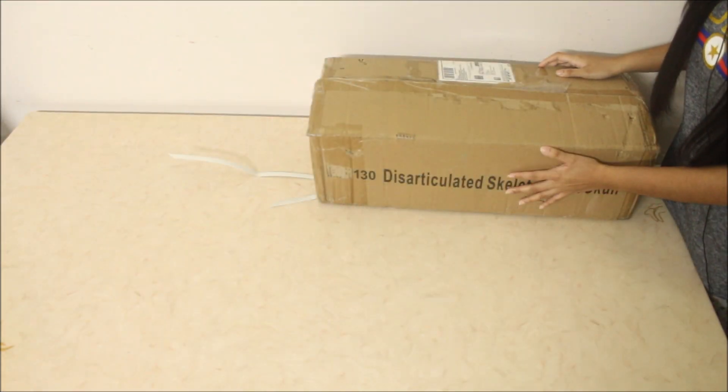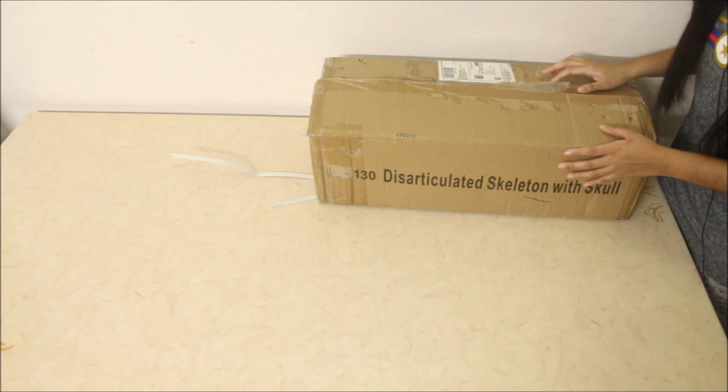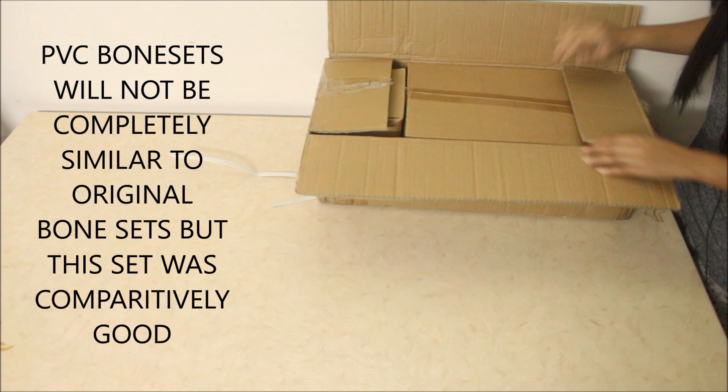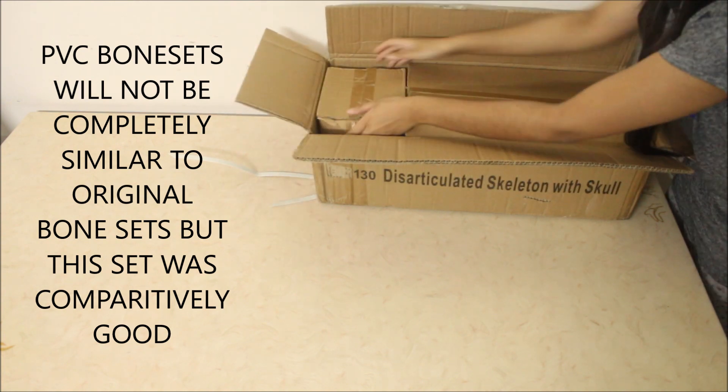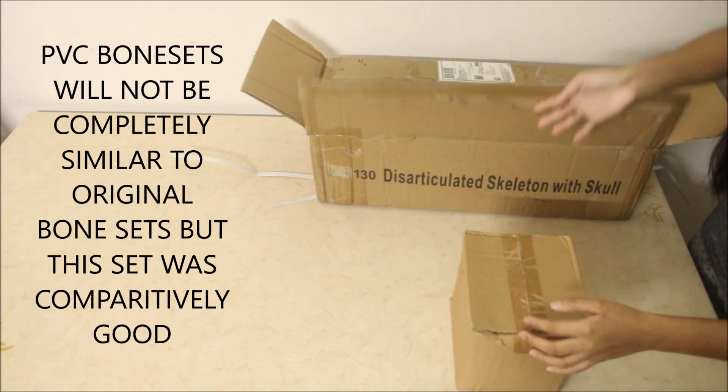Now let's look at the contents. This is a bilateral disarticulated skeleton with a life size of 5 feet. It has two boxes — one is for the skull, so I'll open this first and show you.